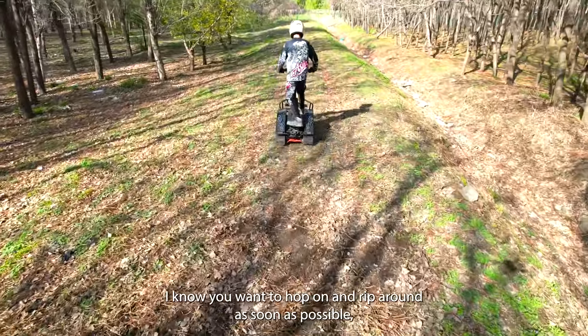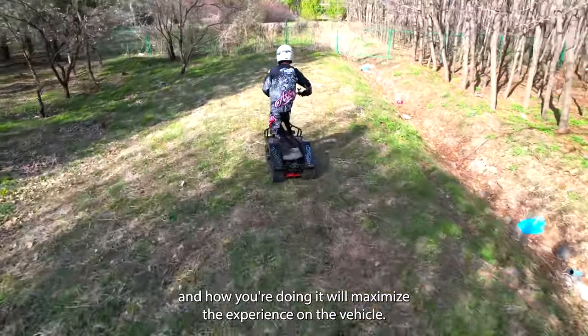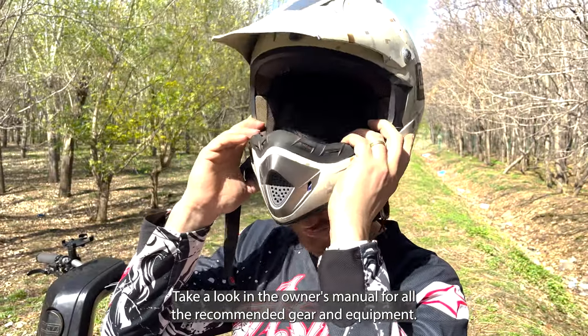I know you want to hop on and rip around as soon as possible, but safety is first, and knowing what you're doing and how you're doing it will maximize the experience on the vehicle. Wearing the correct gear and safety equipment is a must. First, take a look in the owner's manual for all the recommended gear and equipment.